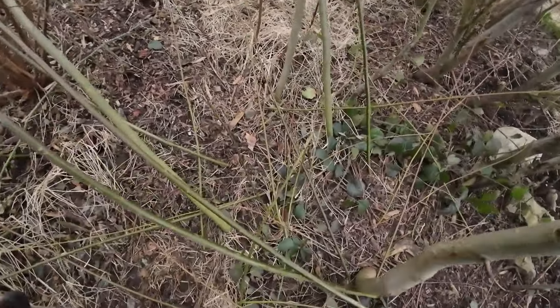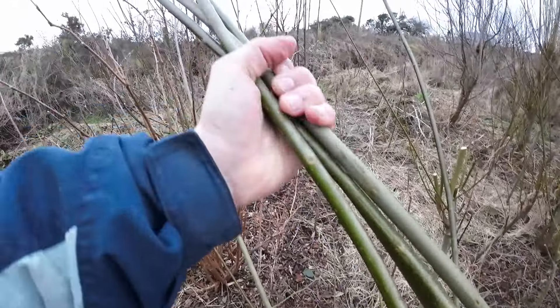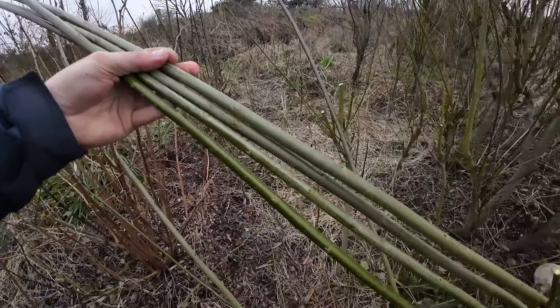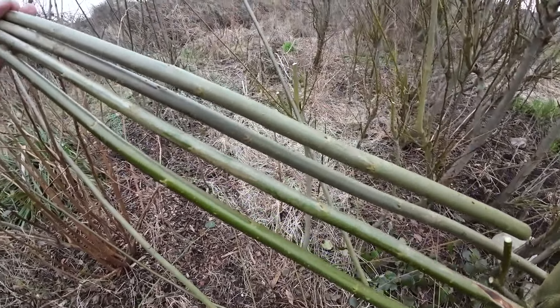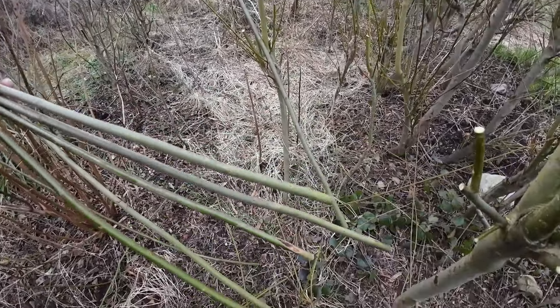Before you go, I'm just going to show you the cuttings. All of these here can be used as cuttings. We can cut those up into one or two foot long pieces, depending on how deep the grass is you're planting them into. And I'll just show you how easy it is to plant those.